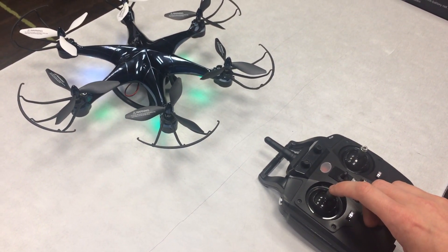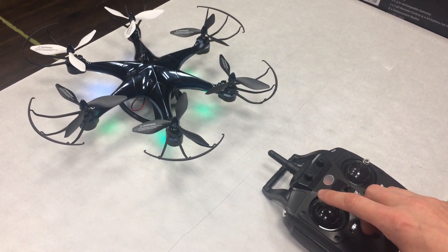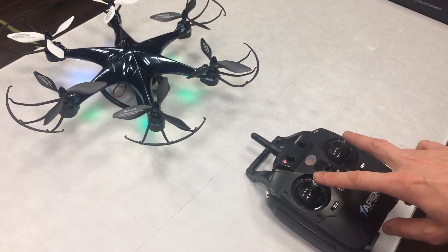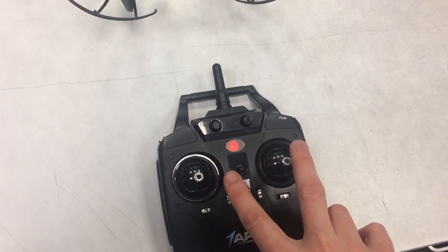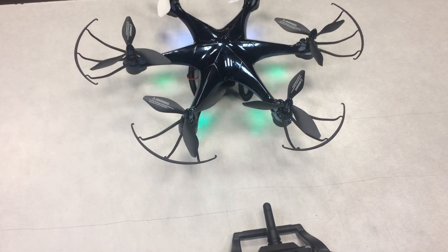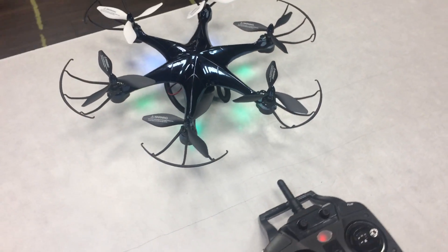If you push up on any other drone, it will at this point spin the blades and take off, but not in this case. I recommend before any flight, calibrate the drone. Push down and left on both sticks and release. You will notice that the lights will blink several times.